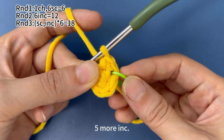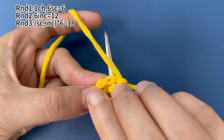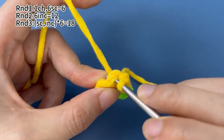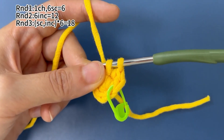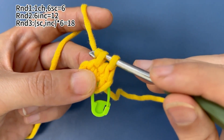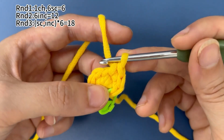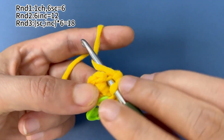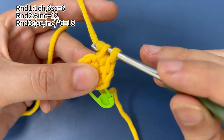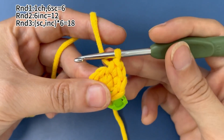Now we continue to finish 5 more increases, which means we need to work 2 single crochets in each of the following 5 stitches. There are 6 increases in total in round 2. We need to work 2 single crochets in each stitch for 5 more stitches.